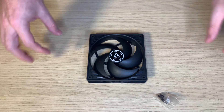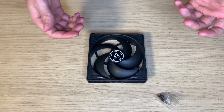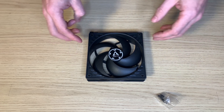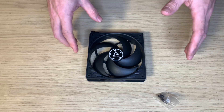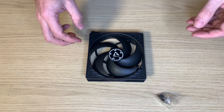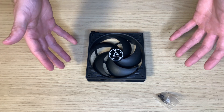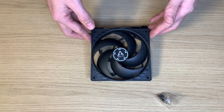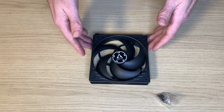Probably the biggest selling point of this fan is its price, at least in my eyes. This one fan will cost you somewhere around 10-11 euros, and the direct competitors are more or less Noctua or Fractal P30, and both of those fans cost around 30 euros. So more or less three times more than this one, and the technical stats are more or less the same, which is absolutely beautiful.